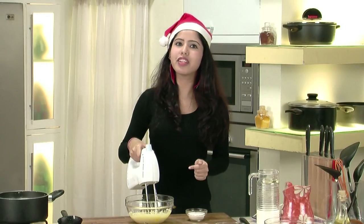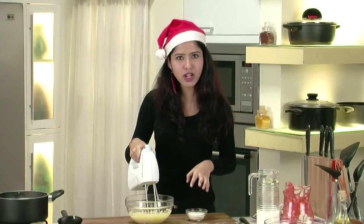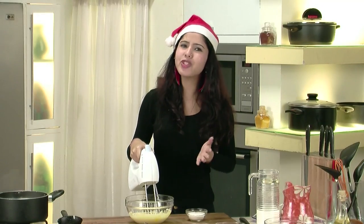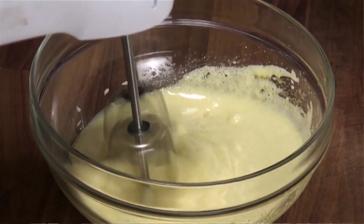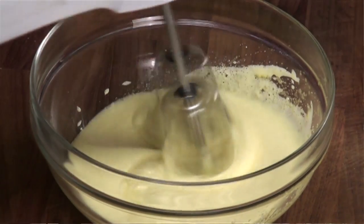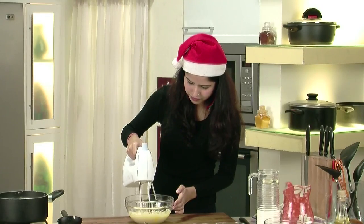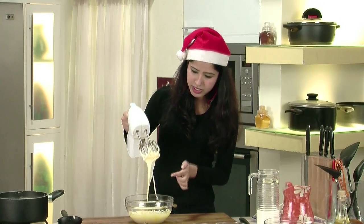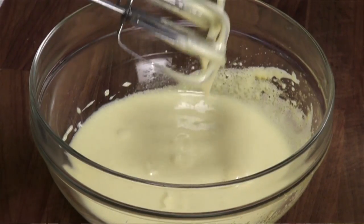One important thing — the sugar that I am using is castor sugar, not normal sugar. It's really readily available, so get it from the supermarket. This is the kind of consistency that we want. It should be dripping, not too thick because this is not a cake. The yolks here are done — they are really well done.